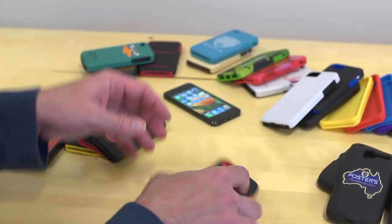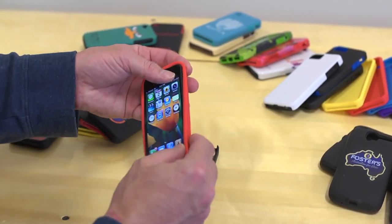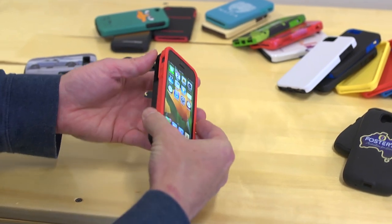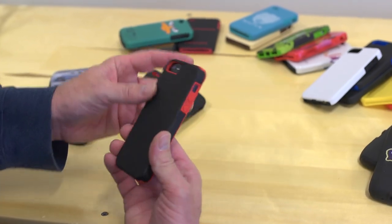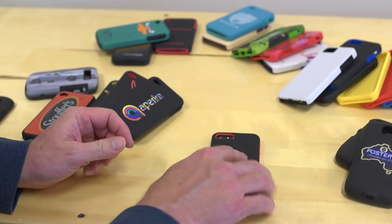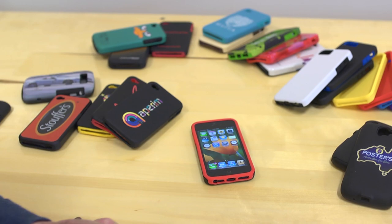So this is the iPhone 5 case. Take the silicone out, place the iPhone or mobile phone inside, slide it in and it will lock in there. You have a very, very protective case that will hold up to abuse. That is our Sport Shield.